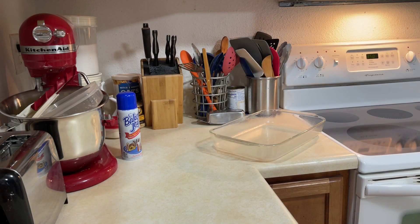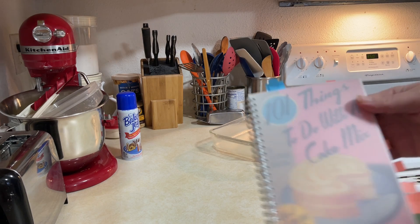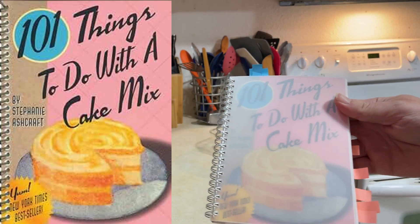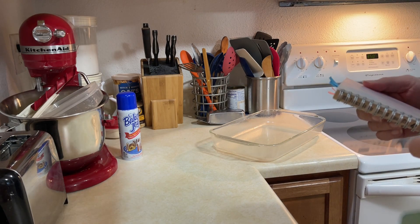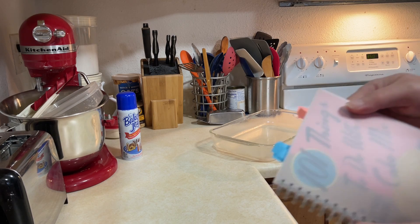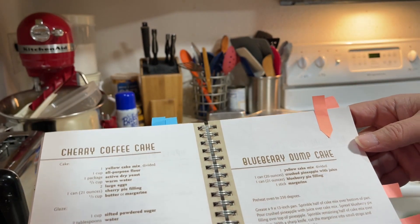Welcome back to Chuck Chew's. Today we are going to make something out of the 101 Things to Do with a Cake Mix book by Stephanie Ashcroft. I've made a few cake recipes out of this before. This one's going to be a blueberry dump cake.